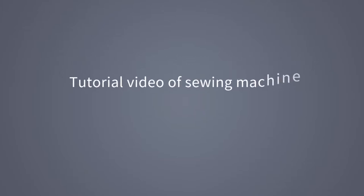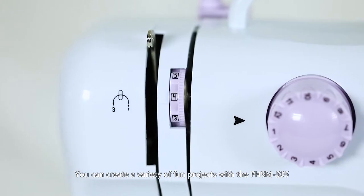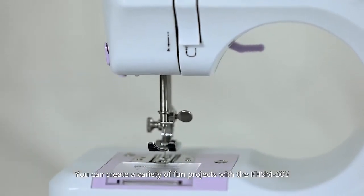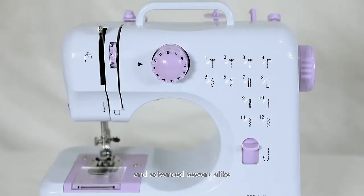Tutorial video of the FHSM 505 Multifunctional Domestic Sewing Machine. You can create a variety of fun projects with this machine. It is easy to use for beginning and advanced sewers alike.